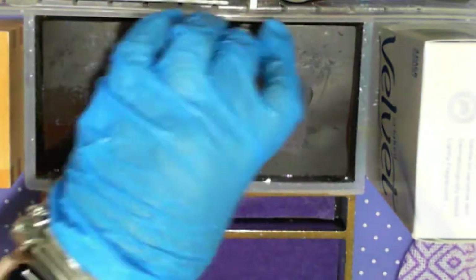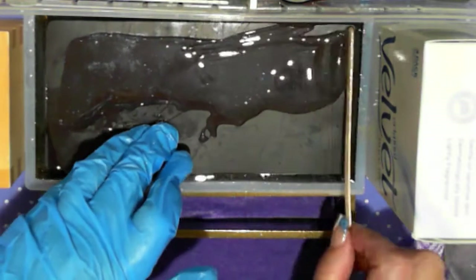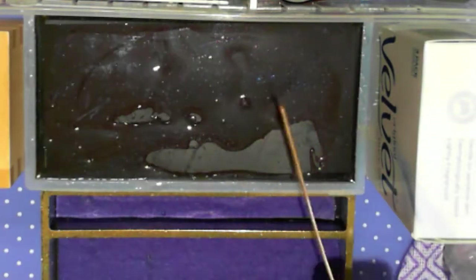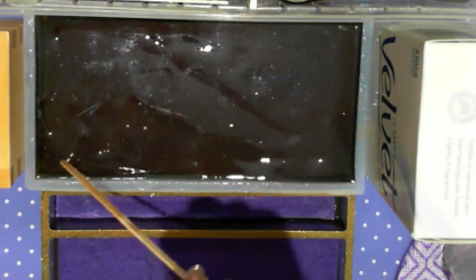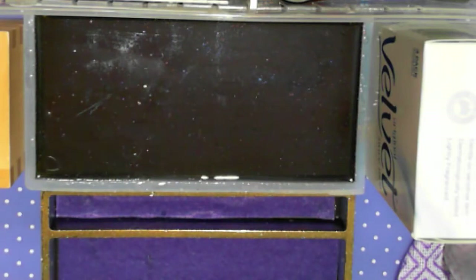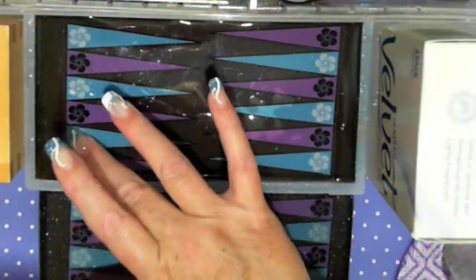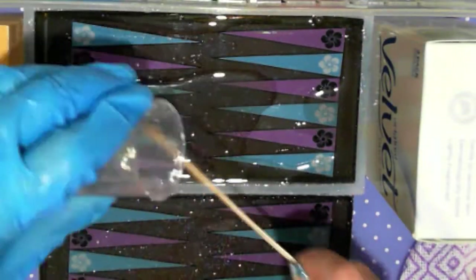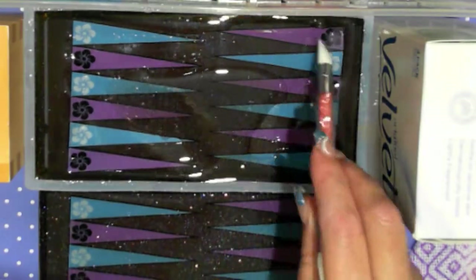The next stage is to put the magnet in. What you do — we want the matte side up. Put a bit more resin on here, and then we put the backgammon piece on. Take that off and it actually goes over. Isn't that pretty? And we're going to push the air out, because I just made a heap of air get under that.